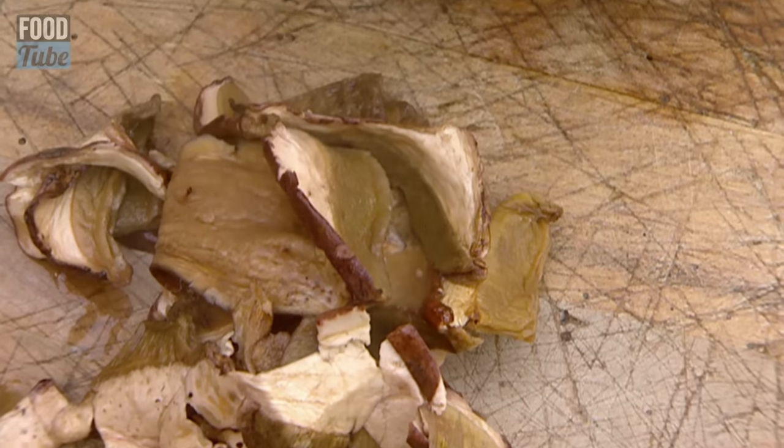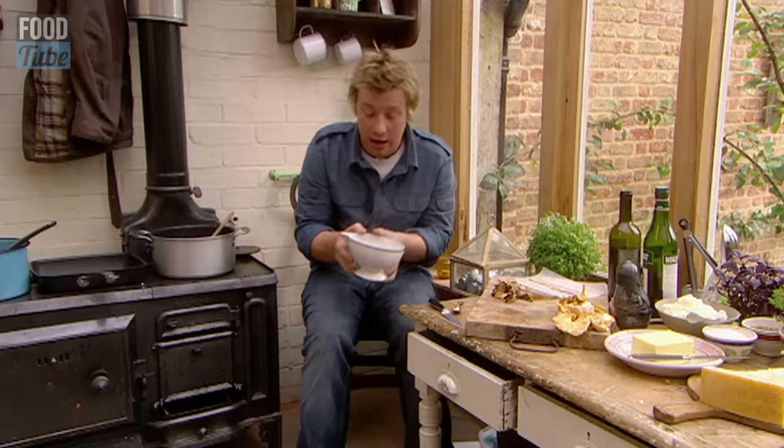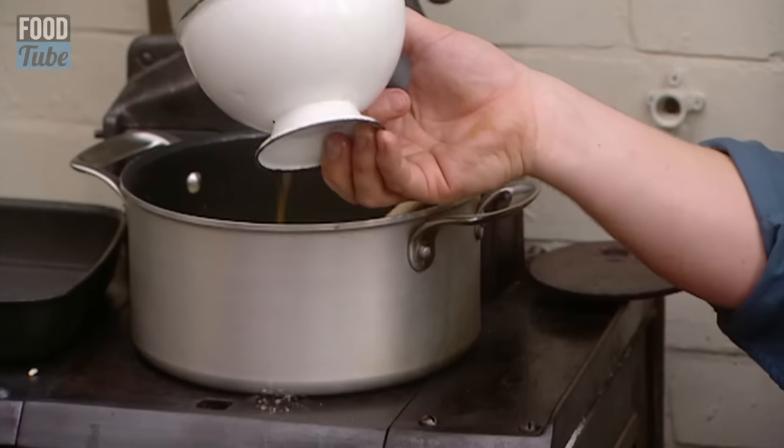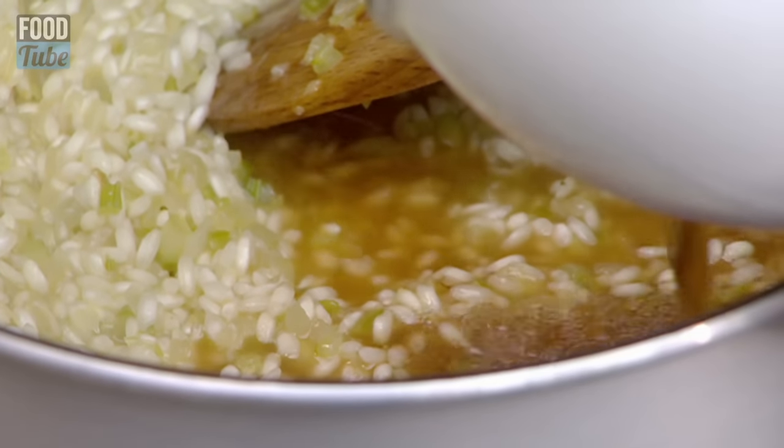Beautiful porcini. And look in there — already just chicken stock and dried mushroom, the taste is incredible. In with the mushroom stock.